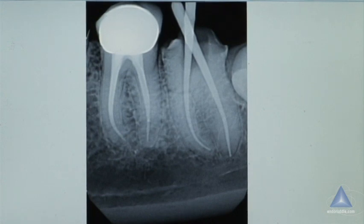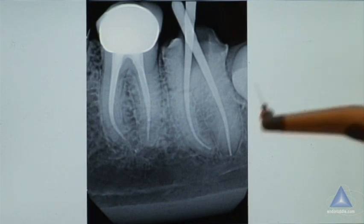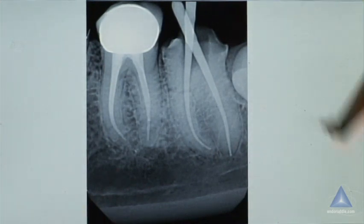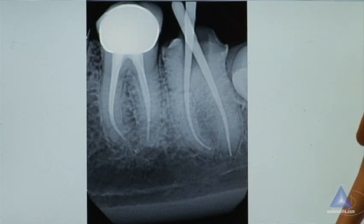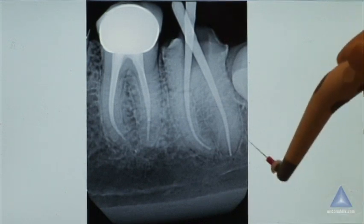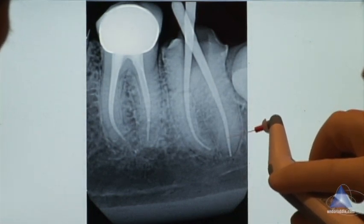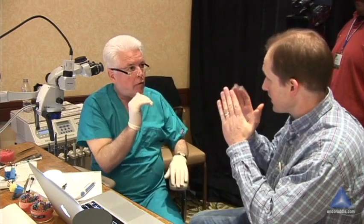Super frustrating. Did you down-pack? Yes. How far did you down-pack? I went about four to five millimeters from the apex. I went to Boston University — graduated in 2005. So if we looked at your prep from here down, does it look like this, or does it look more like this? It's looking a little bit more parallel.